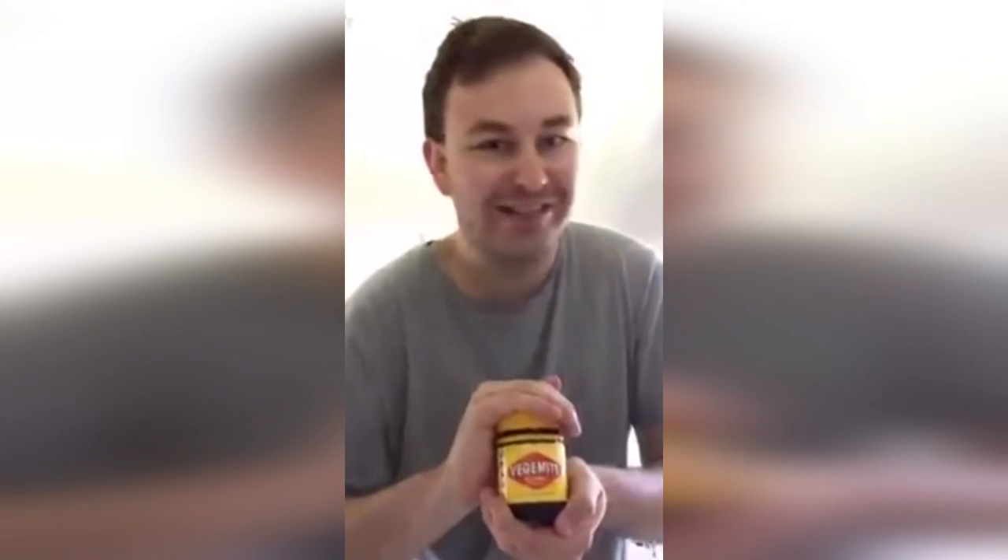Feel free to tell other people about it too if you want. I guarantee they will get an understanding of what it's like to have the texture and experience of Vegemite. I'm going to go and enjoy these sandwiches guys, and I will tell you how I go eating the rest of these. Get your Vegemite today - only in stores, as the commercials would say.